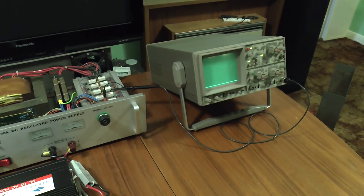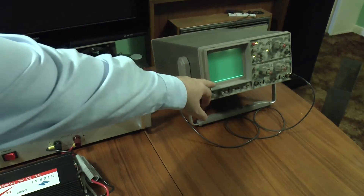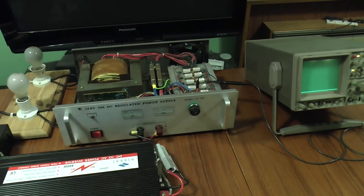We'll monitor the current on the scope as well. The scope is set for 0 to 40 amps, because it's tapped in on one of the resistor shunts.